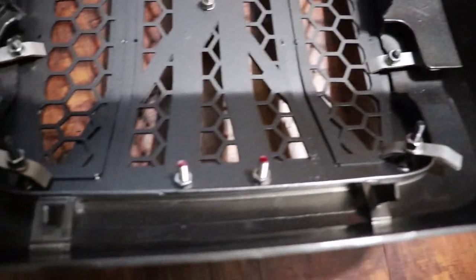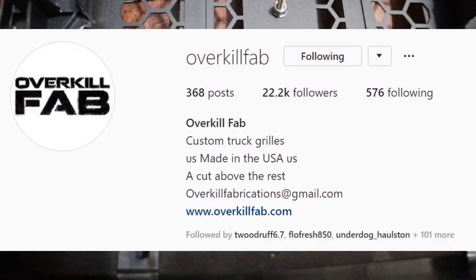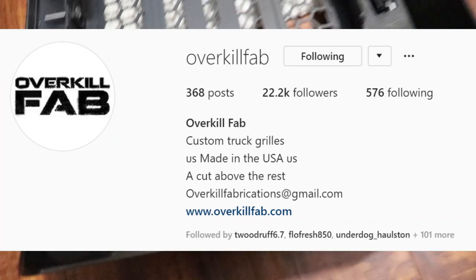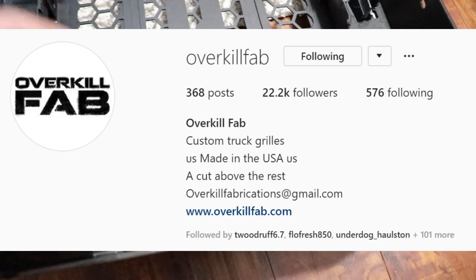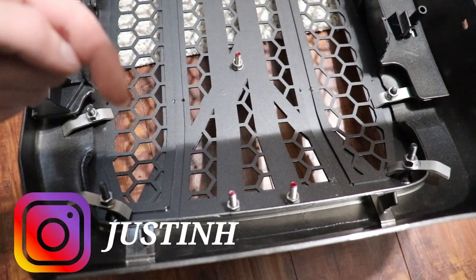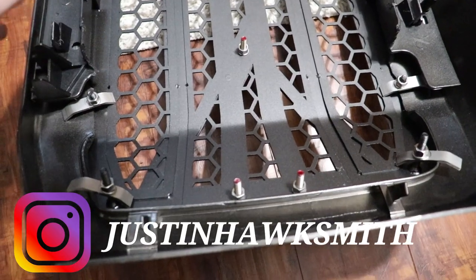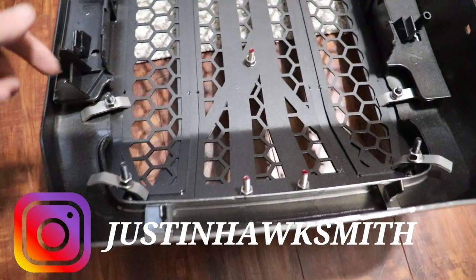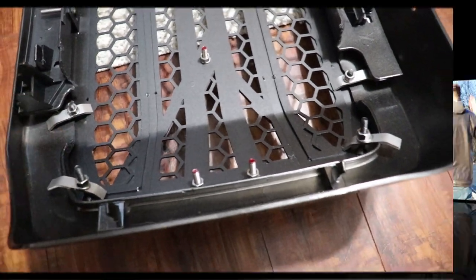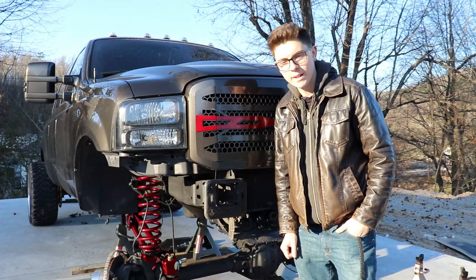If you have any questions you can message Overkill Fabrication on Instagram, or if you'd like to purchase a grill like this you can also message me on Instagram at justinhawksmith — I'll put it down below. It's the same as the YouTube channel name. Without further ado, let's go throw this grill back on the truck and see how it looks.